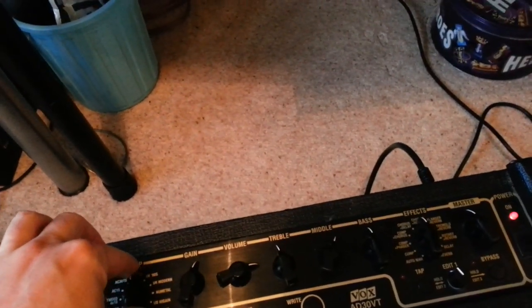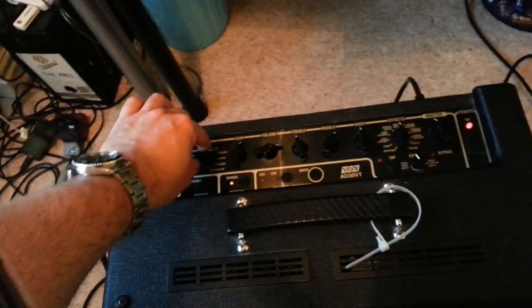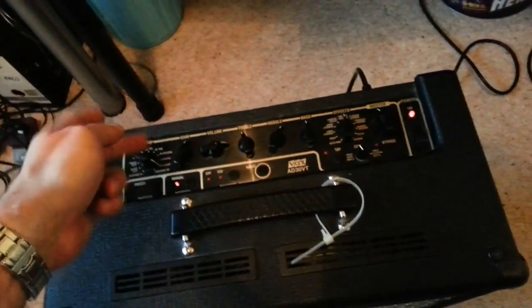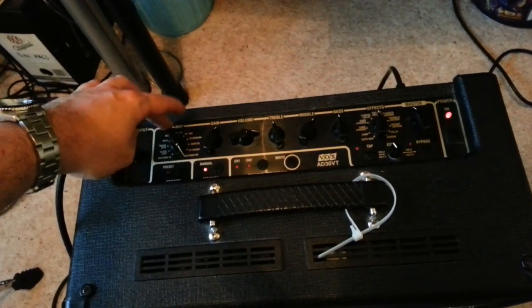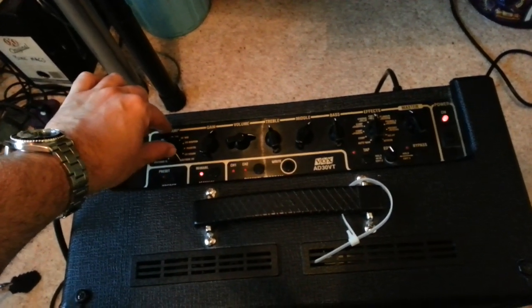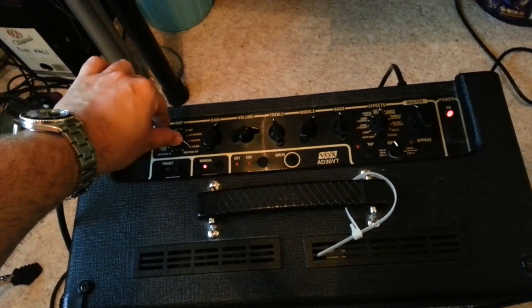Back to the 70s, 80s, UK modern, new metal, US high gain — and when I go to Boutique Overdrive it turns off again. So it seems like these ones with the modelling have got a problem.